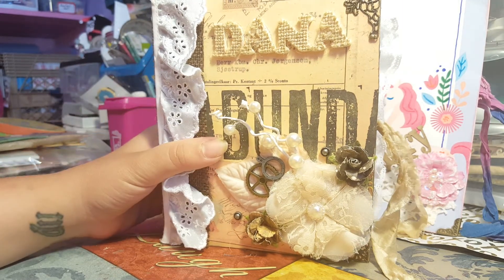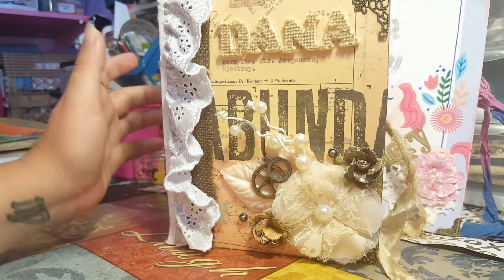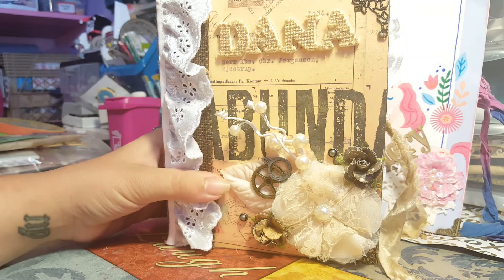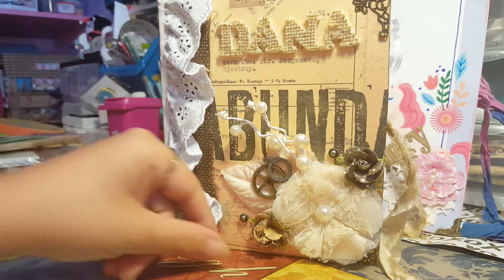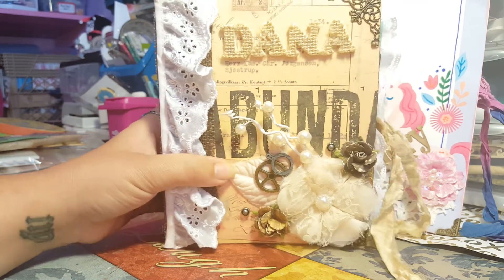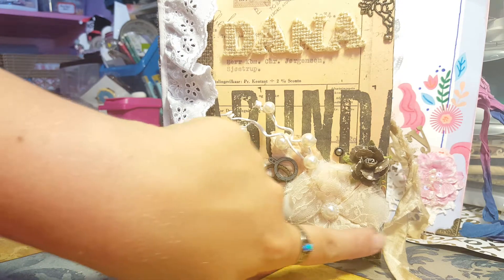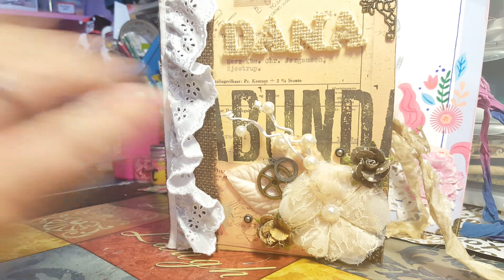If anybody is interested in buying one of these, this specific one with three signatures is $75. If you want four signatures that would be $85, and five signatures would be $95. Just let me know. I'm going to be opening an Etsy shop in either August or September, so once I do that I'll be able to link it. If you guys really enjoyed this, until my next video — bye bye!